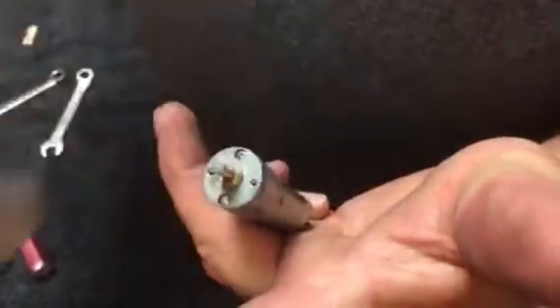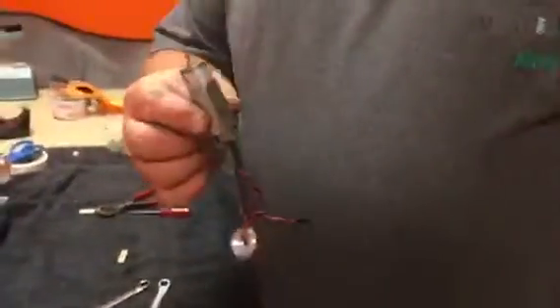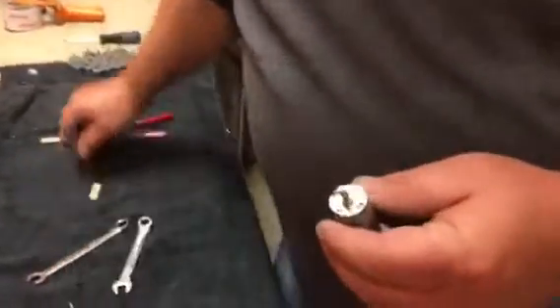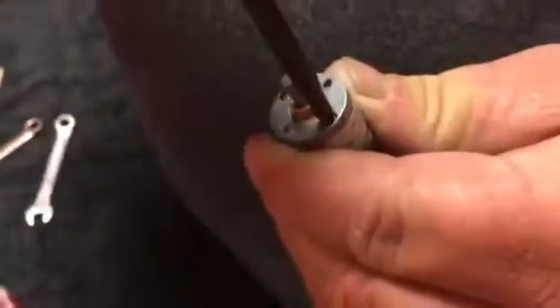Push the motor out at the back of the housing. Once you have the motor out of the housing, you're going to be holding an assembly something like this. Take your Phillips screwdriver and remove these two screws.